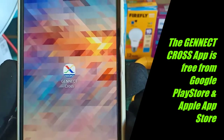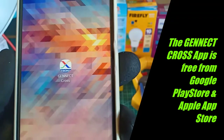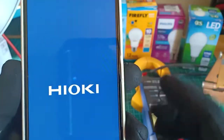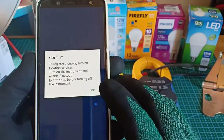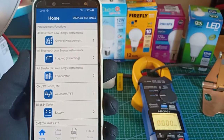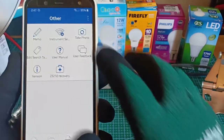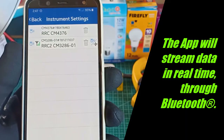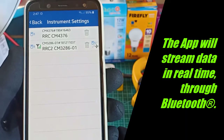I will only briefly touch on this app, because this requires a much more detailed discussion. Right now, I have downloaded the app, which is freely downloadable on Google Play Store. This is the interface of the Gennect Cross App. Once opened, it will try to search and connect to a compatible Bluetooth device — in this case, my CM3286-01. The Gennect Cross App is now connected by Bluetooth to the CM3286-01, and we are now ready to take measurements.